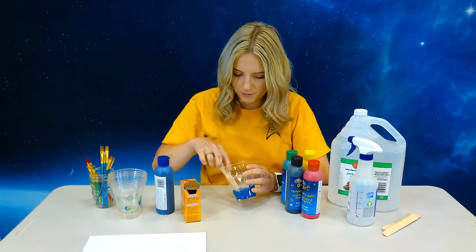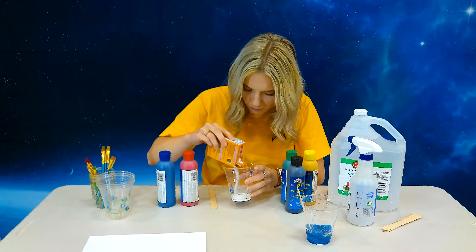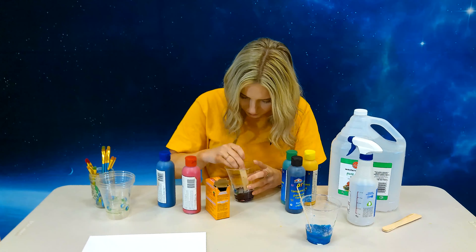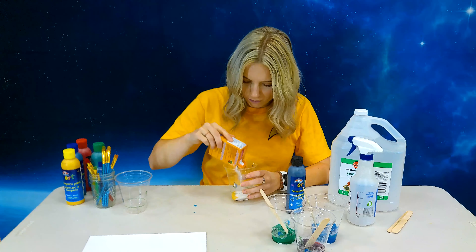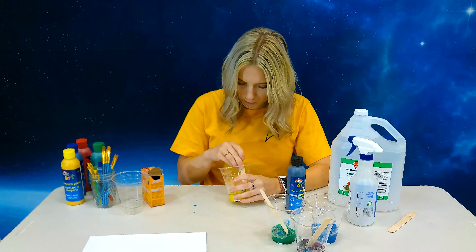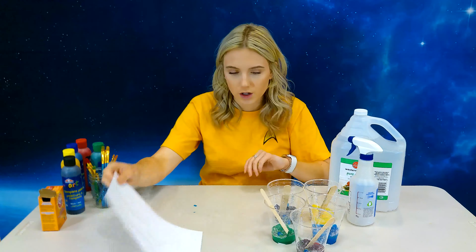Just do that with all the colors you want. Now I've got all my colors mixed for my planet and stars, so I'm going to begin painting that with these colors.